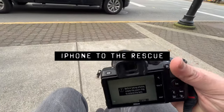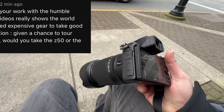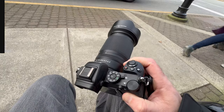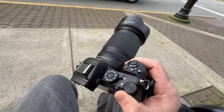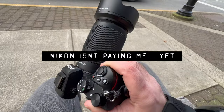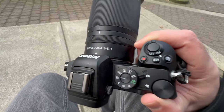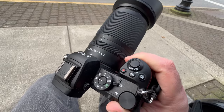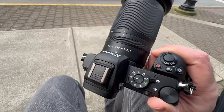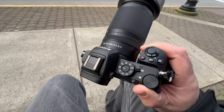I cannot for the life of me get this GoPro to keep charging. Answering the question: if I had to travel the world with one camera, I would pick the Z50. And I'm not just saying that because I own it — I really believe this form factor, even though it's a crop sensor camera, is honestly a benefit more than a hindrance. It gives me reach that a full-frame camera couldn't, especially with this lens. I'm taking this setup around the world 10 out of 10 times.